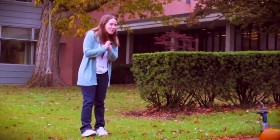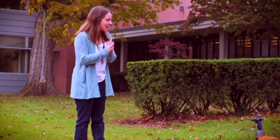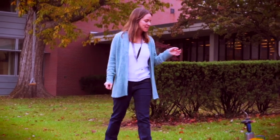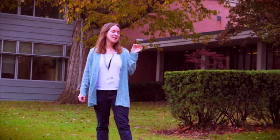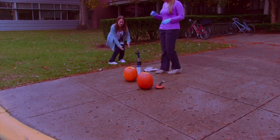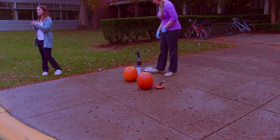So what we've got here for our Halloween demo is calcium carbide, which we talked about in class today. It reacts with water, making acetylene, and then acetylene plus a spark — which we have our torch — combust, making carbon dioxide and water.